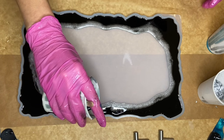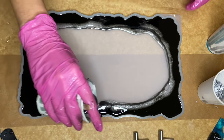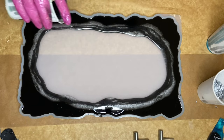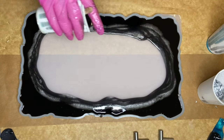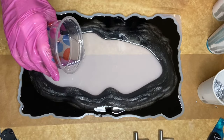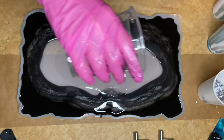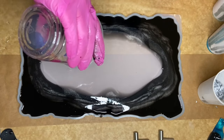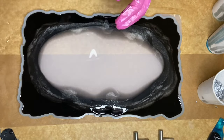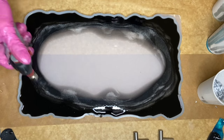Then I take my black mica powder pigmented resin and circle around the mold several times. And I take clear resin and pour it directly into the center. I use a torch gun to pop any air bubbles and I'm moving it in a quick motion so that I don't burn my resin or my mold.